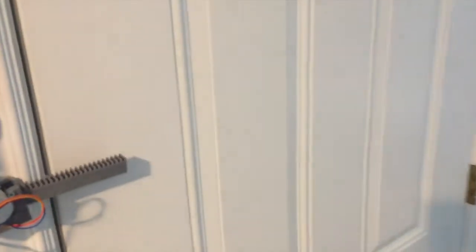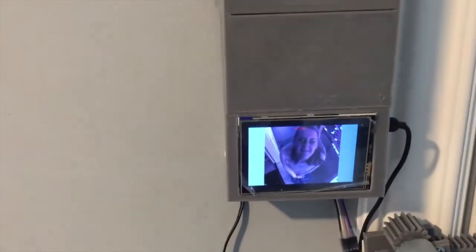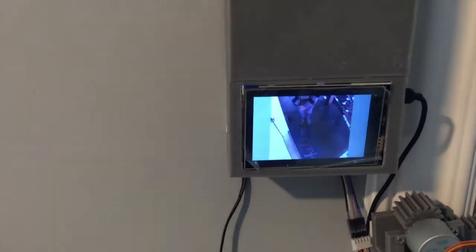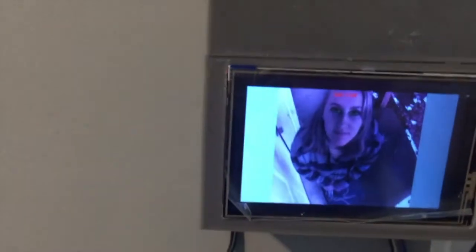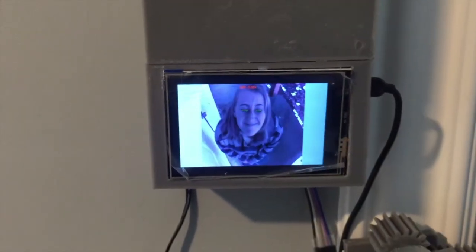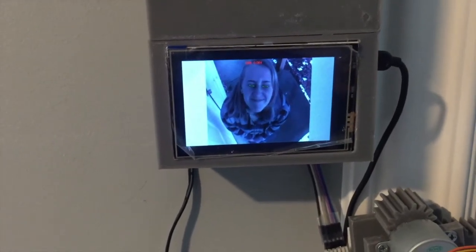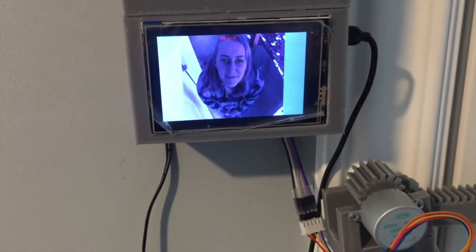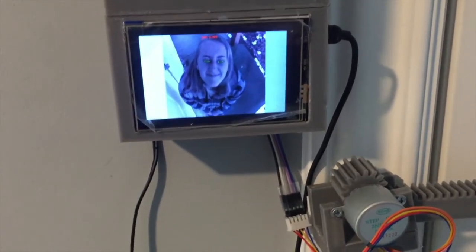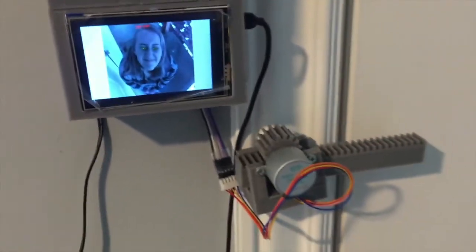The person that is trying to enter the door will walk up to the door, will trigger the rangefinder, which the camera will show. When closing the eyes, it will unlock the door.